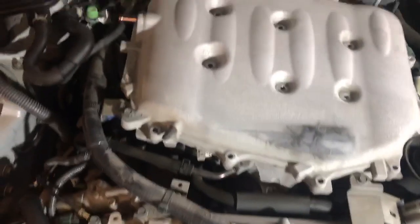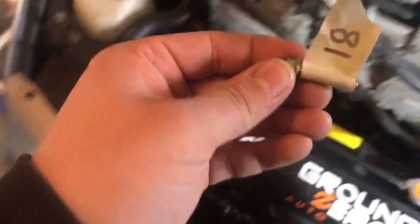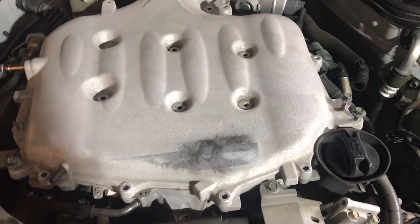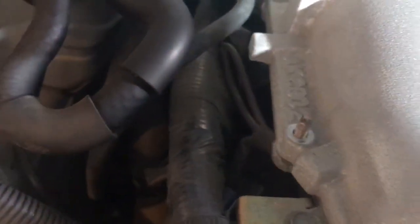After you remove all 18 bolts from the top hat, as you're doing it, label them with a little bit of tape on each one. That way when you go to install it, you'll have an easier time following that bolt pattern picture. Each bolt is a different length, and some of them are actually studded with nuts on top. After that you should be okay to remove it — of course remove all the vacuum lines first, and then it should pop free.